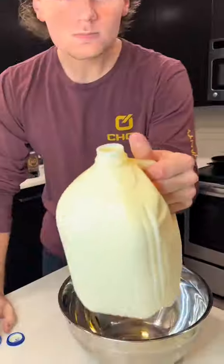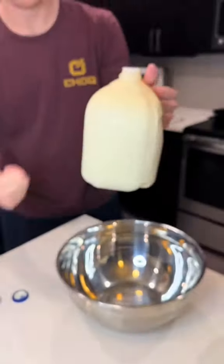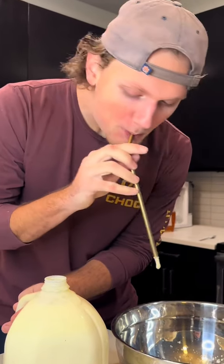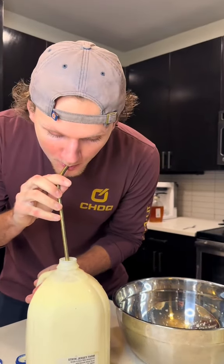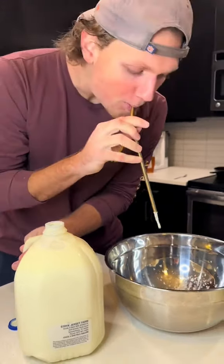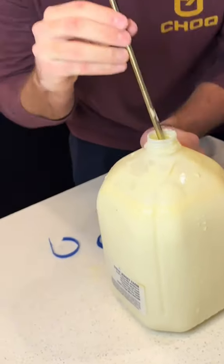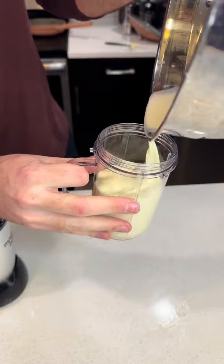No utensils needed, obviously. First, you're going to take your raw grass-fed milk and begin to suction off the cream top with your straw. If you're drinking pasteurized, then you won't even have this cream top, so you need to make sure it's raw. As you can see, we've basically suctioned off all the cream top, and then you're going to add it to your blender — just like that.